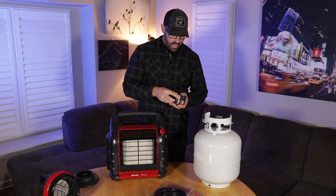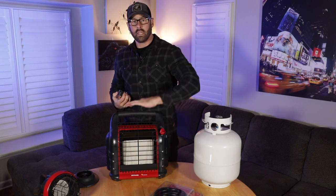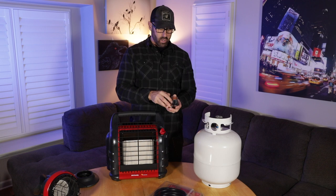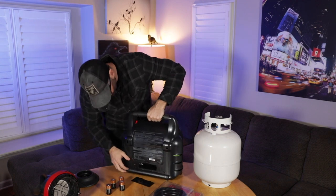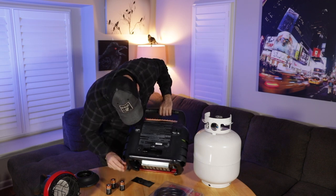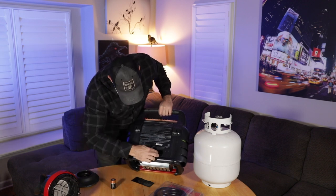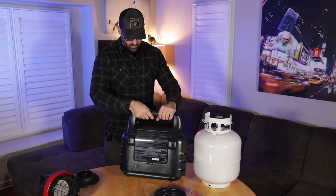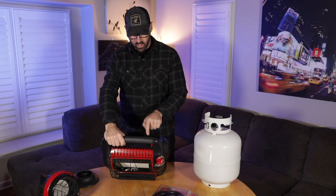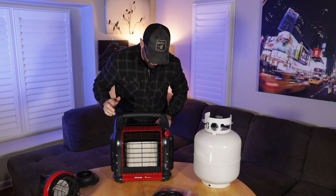Now, batteries — this unit is equipped with a fan that will blow heat out into the room, but we need to put four D cell batteries in the back. With the batteries installed and the switch flipped, you can hear the fan kick on and it does blow the heat out towards you.